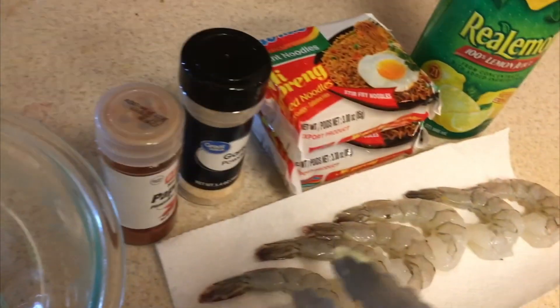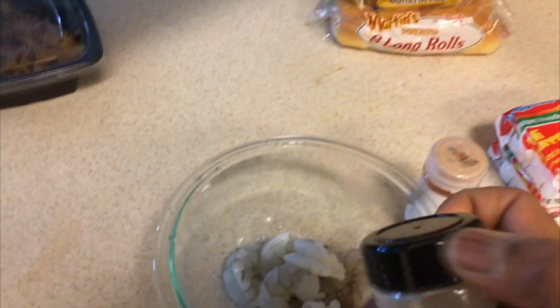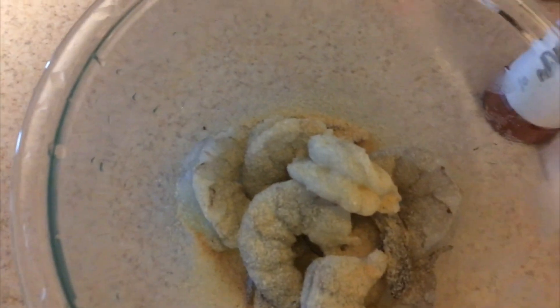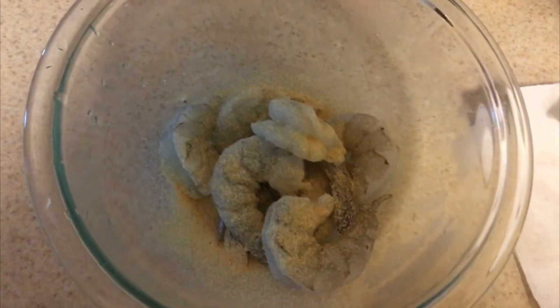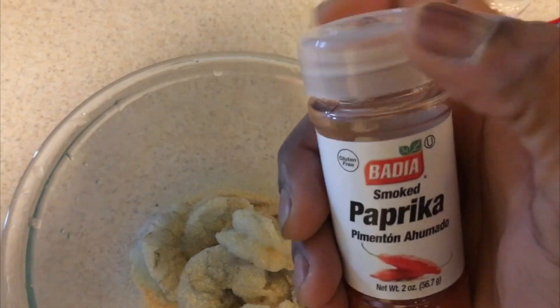Alright guys, so I'm going to season up my shrimp in my mixing bowl here. I'm going to go ahead and grab each shrimp and toss it in the bowl. Spinning off that top, throwing my garlic on top — you can never go too much with garlic. And then I got some paprika, going to go ahead and put that paprika on there.